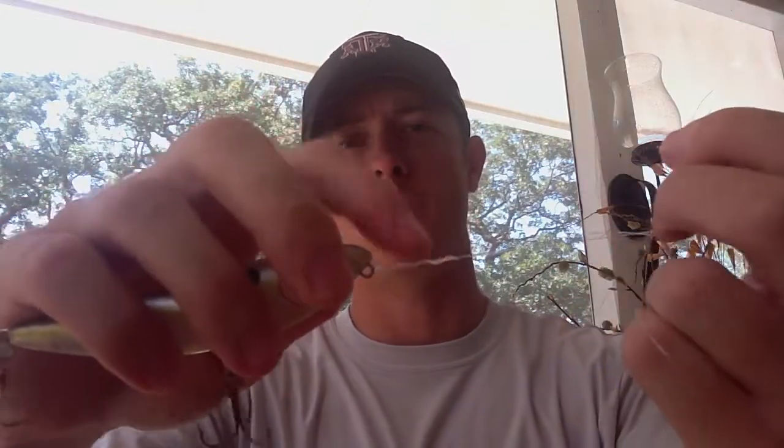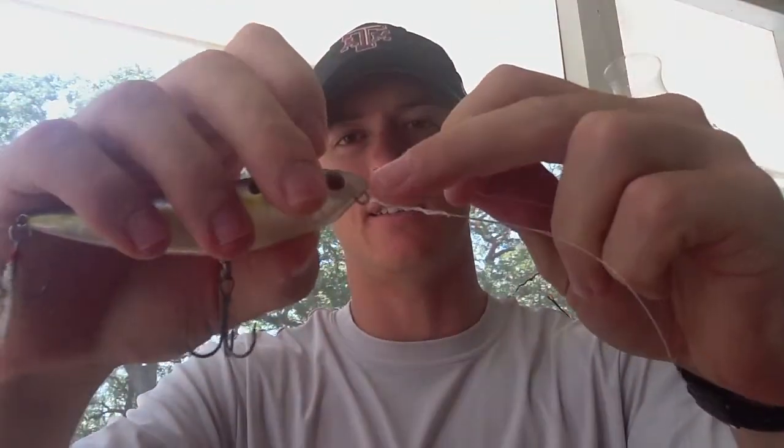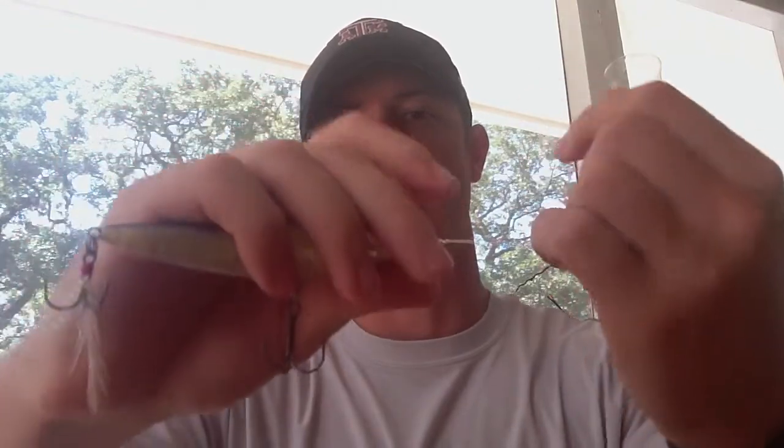I'll pull it all the way down to the eye right there. When I cinch this side and pull this tag end into the line — you're not going to pull the main line, you pull the tag on this side right here — it's going to create a distance and a loop right there. You don't want too much loop, so I'll cinch it down a little bit more. Then I'll pull on it really hard. If I have pliers, I'll normally use pliers — I don't in this case so I'll use my teeth.